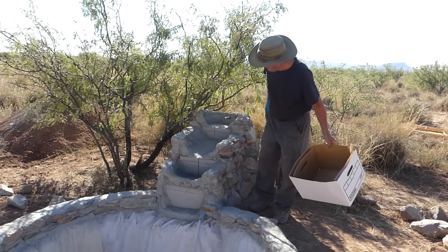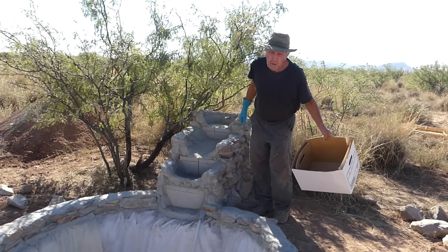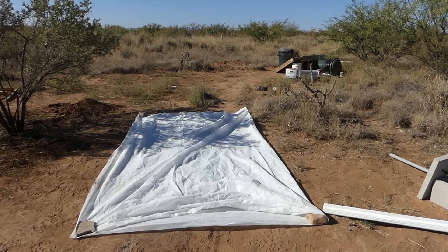There — that looks like it's pretty free of all those crumbs and now we're ready to put down the underlay. The sheet of underlay was pretty big, so I think what I'll do is just cut it.